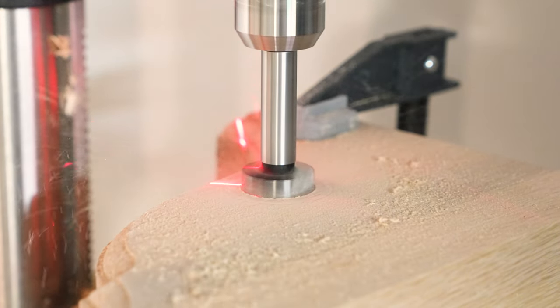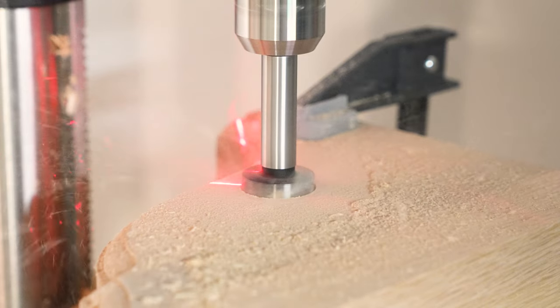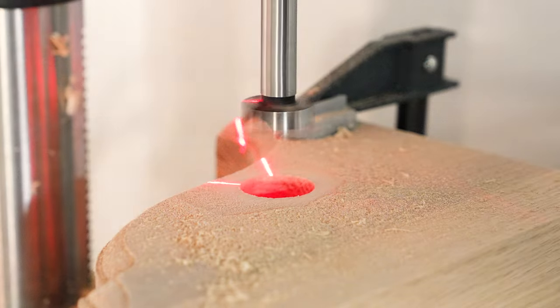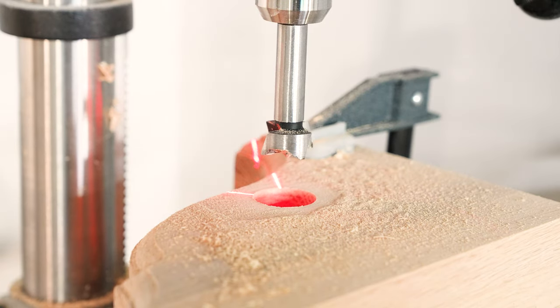For the depth of our hole, I just decided to bring it flush with the top of our Forstner bit. This is up to your preference, but it is important to note that the depth will affect the overall width of your assembly, so keep that in mind when creating your project.